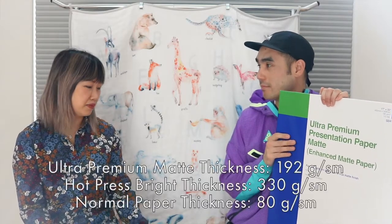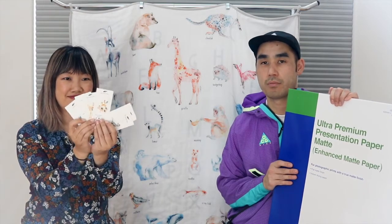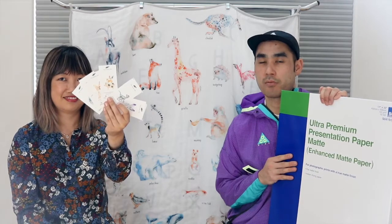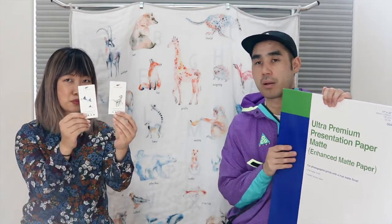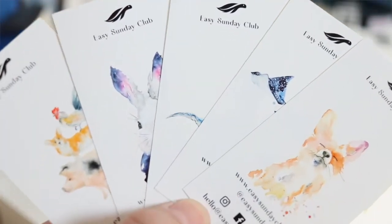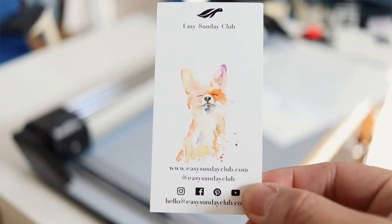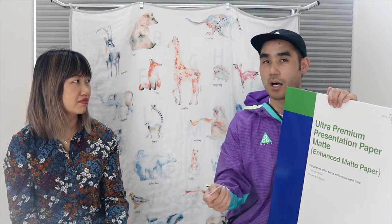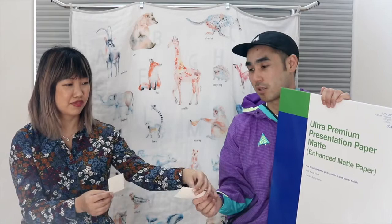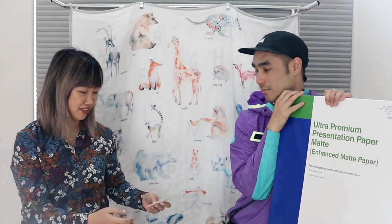We like the paper so much we also use it for our business cards. When we print a 17 by 22 sheet, we can usually fit four 8 by 10 prints on it, and in the margins we put business cards — so we don't waste any paper. These business cards are kind of like mini prints: they're on the same paper, use the same ink, and come from the same Epson printer. It's a great way to sample the product for new customers or retailers. We also place a card on the back of each art print for customers who want to find us online.